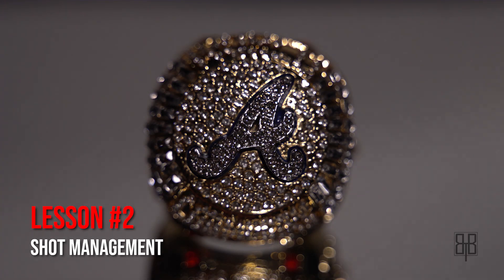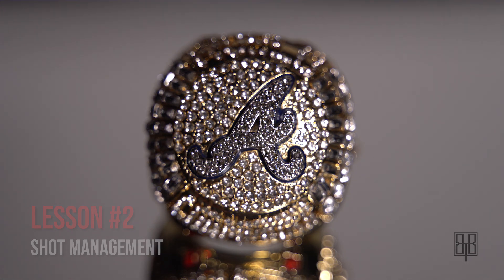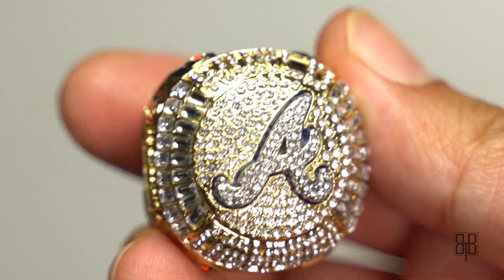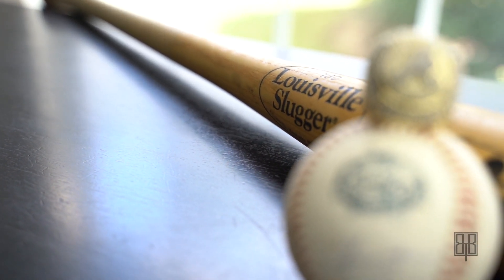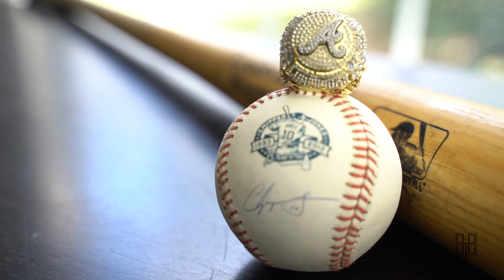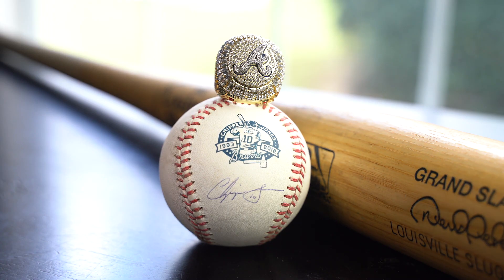Shot management — second lesson. Sometimes shots don't line up with the rest of your video and it's best just to scrap them. But I really wanted to show off my signed Chipper Jones baseballs, so there's that.